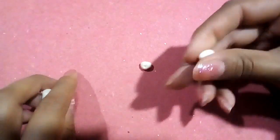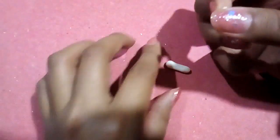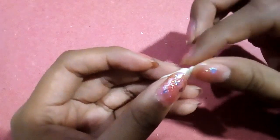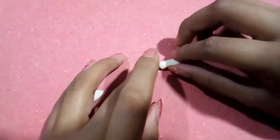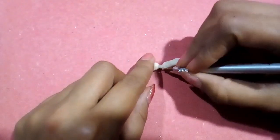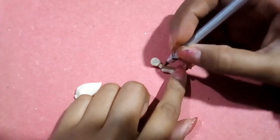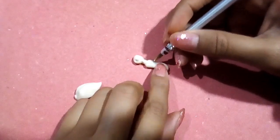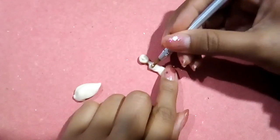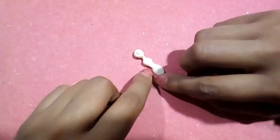Tomamos otro pedazo de porcelana y formamos un rectángulo con un tubito extra para formar el cuello. Igual, con acocadores fusionamos la parte del cuello y la cabeza y damos forma al cuerpo. Vamos a marcar mucho la parte del busto y la cintura para que cuando moldemos el vestido se note más su forma.